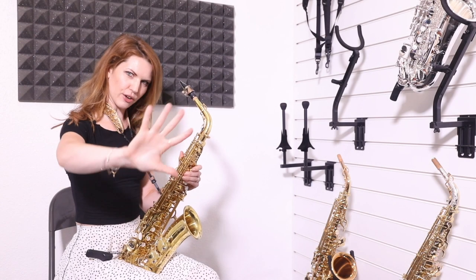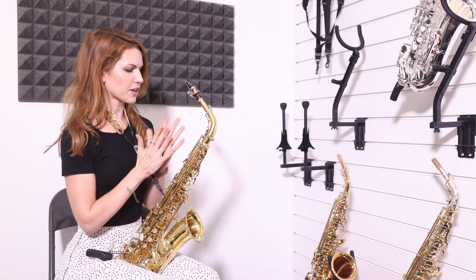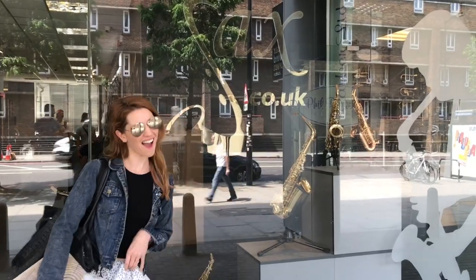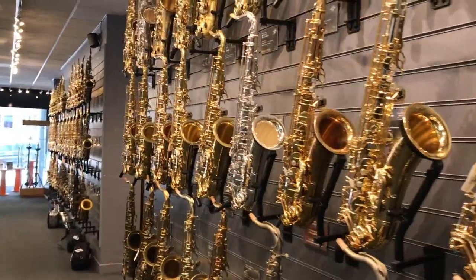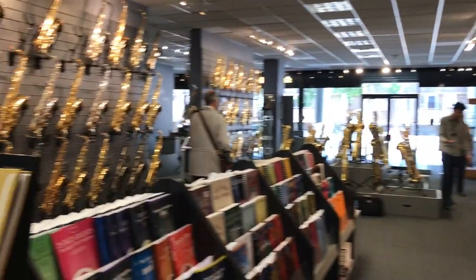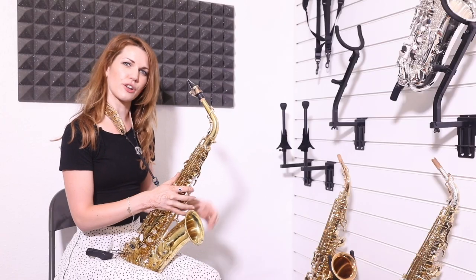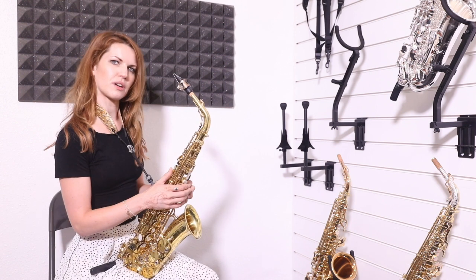Hi there. How goes? Another comparison video. We're at sax.co.uk and this has been very, very interesting — it's something I've always kind of wanted to know about. I've had a long chat with the lovely gentlemen here who are mostly called Mike, Michael, or Mikey. So if you come to sax.co.uk in London, just ask for Mike and they'll probably give you someone quite useful.